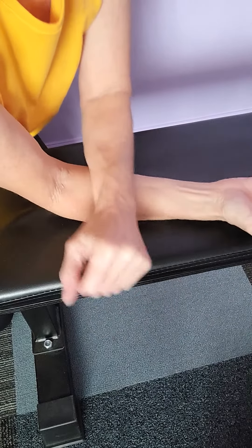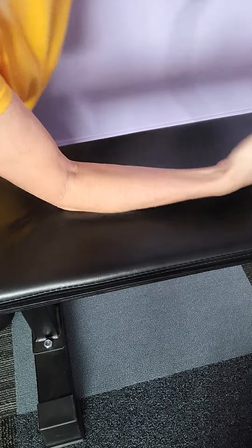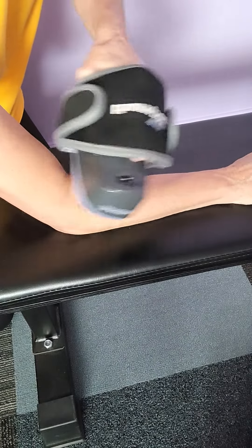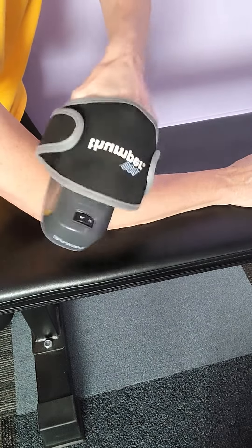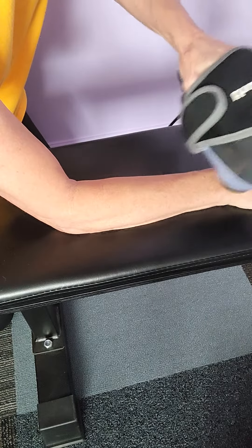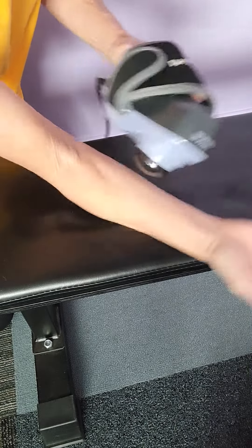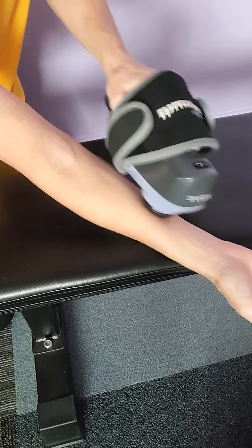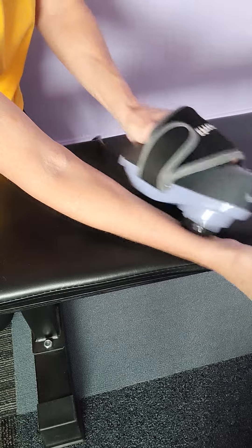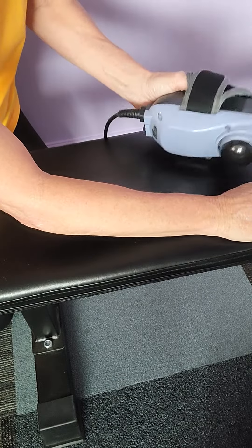Then get the thumper, and you can go like this and do it right in those areas that are really tight. Go all the way down, go up, hold it, do the other side. And then you have a new arm — that's it.